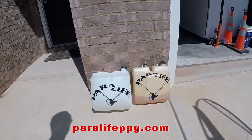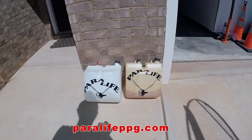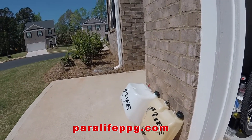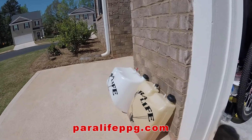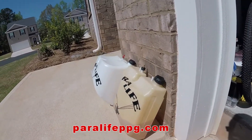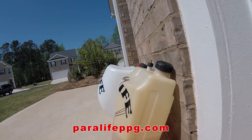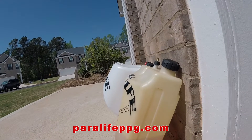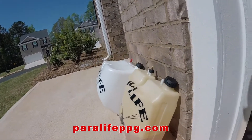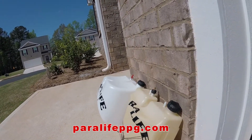Here are the two tanks next to each other. That's the 12 liter tank and that's the 18 liter next to it. The 12 liter has a really nice gauge down the side of it, but the new 18 liter tank doesn't have any markings on it at all. Not real happy about that.